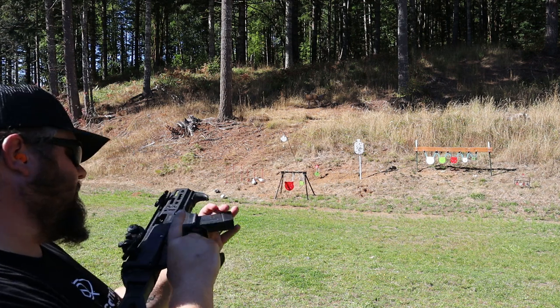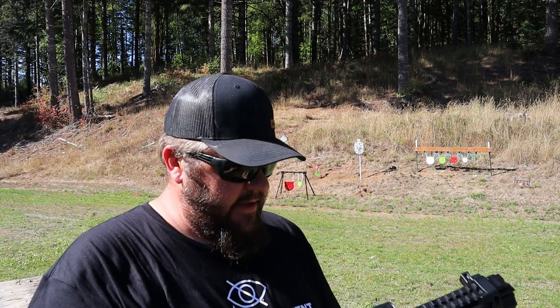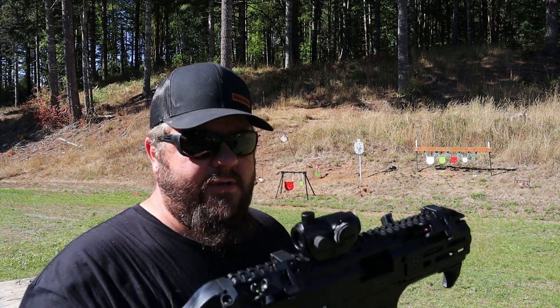I think I've got one — nope, stopped right when it was empty. Yeah, it seems to shoot pretty good. I'm liking it so far. Let's load it up and go to distance and see how it does at 60 yards.